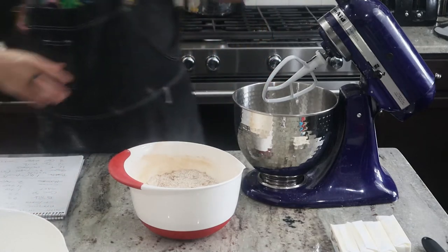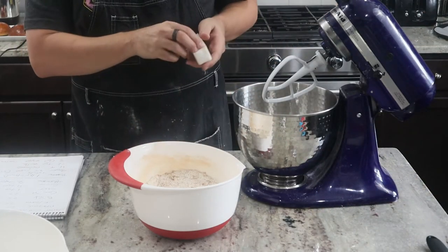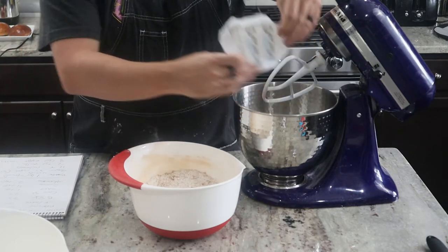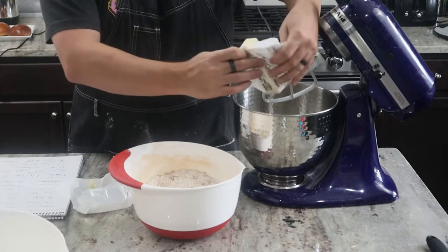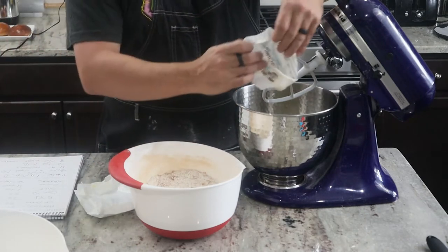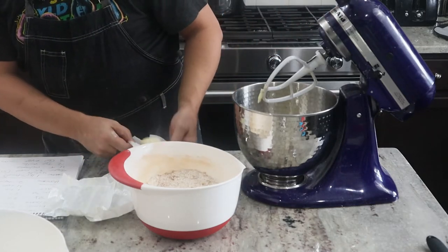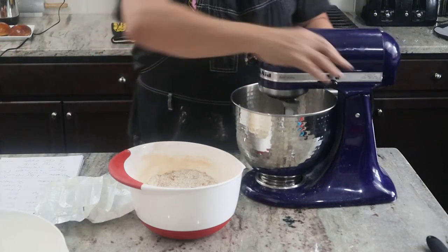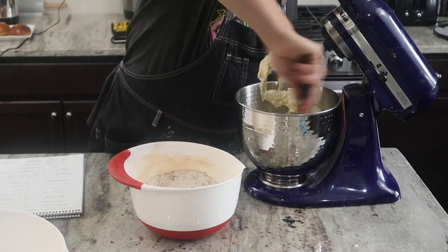In my stand mixer I've got four sticks of butter at soft room temperature. You can leave it sitting out if you know you're going to bake, or the way I did it: stuck all four sticks in the microwave for about 25 seconds on power level six — that gave me good room temperature butter. Now I'm going to cream the butter, then scrape the sides of the bowl to make sure all the butter is down.